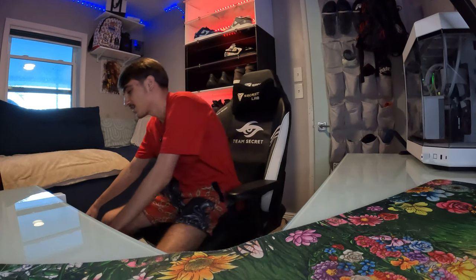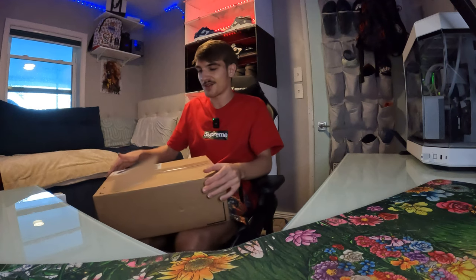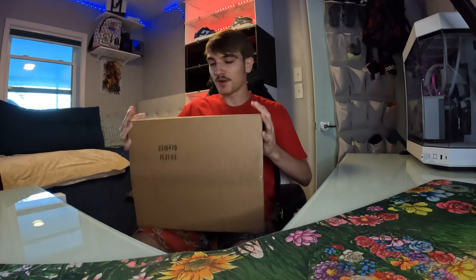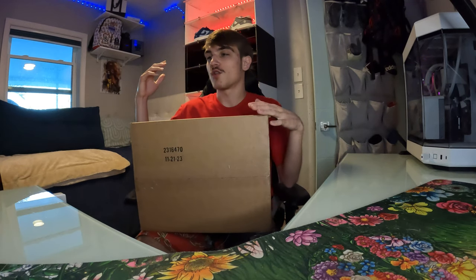Smash that like button — we're gonna get right into this review. I got two boxes because I got two grade school pairs. I'm trying to figure out which one is my size, so I'm just gonna unbox both.